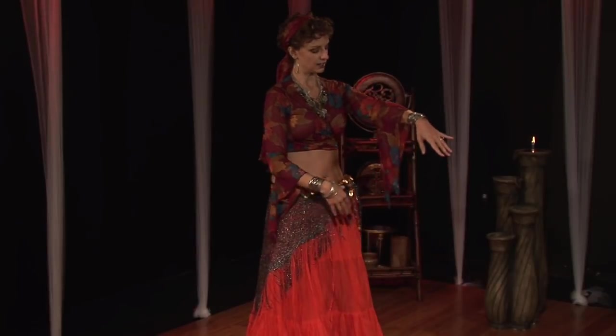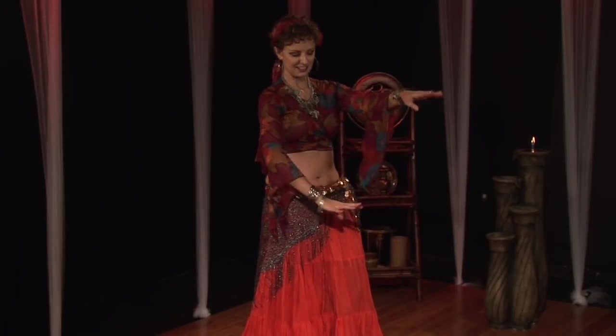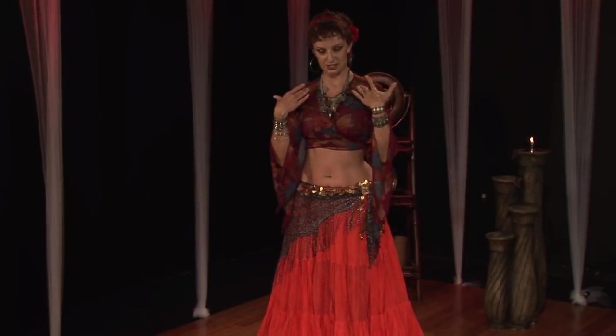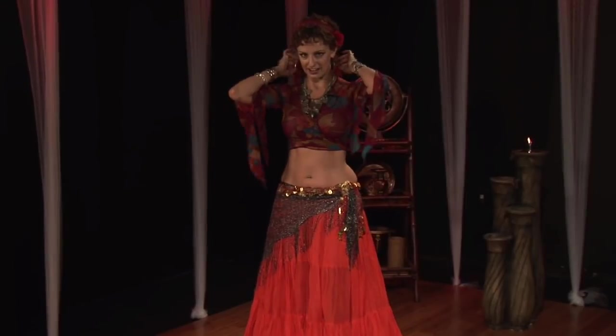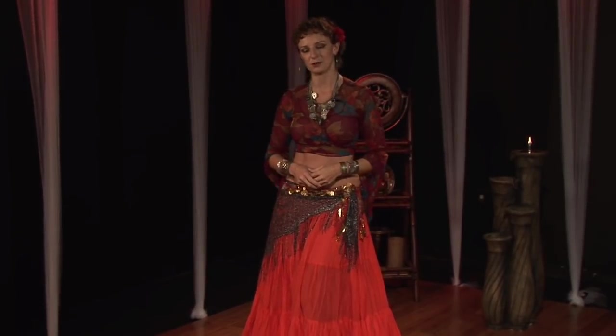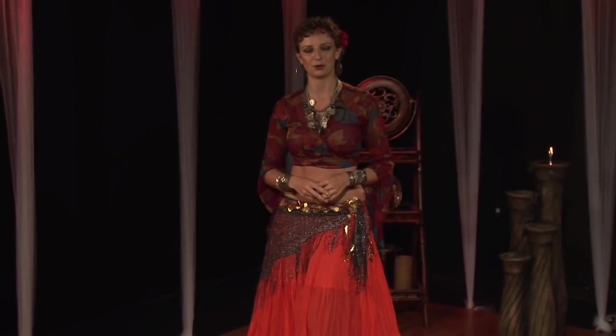And then we've got on our nice belly dancing sleeves — gypsy-style sleeves. We've got lots of jewelry on, a nice big necklace, scarf in our hair, and a flower in our hair. And of course, whatever makeup you would use for your belly dancing, maybe even a little bit bolder.